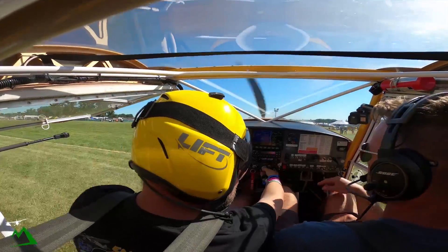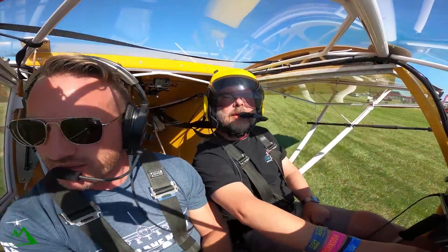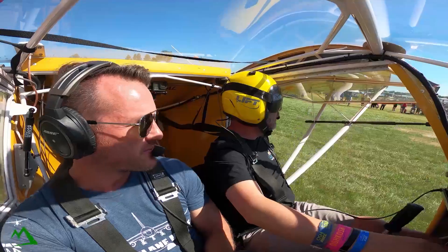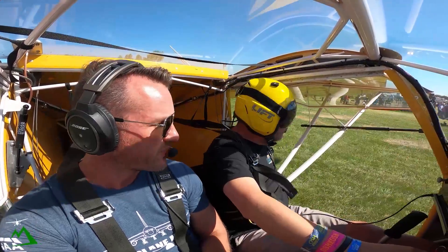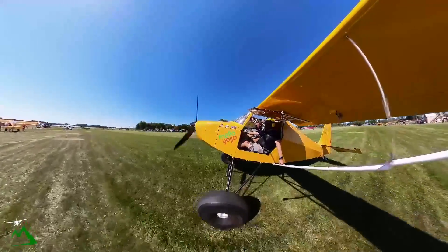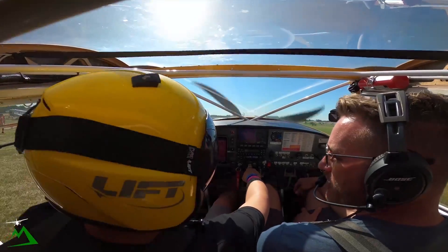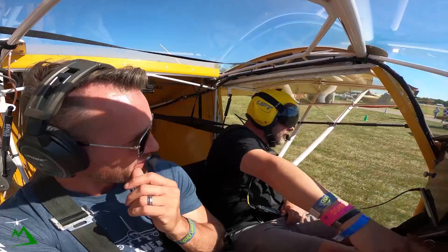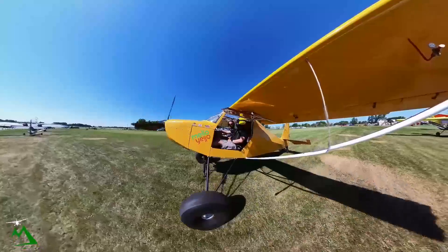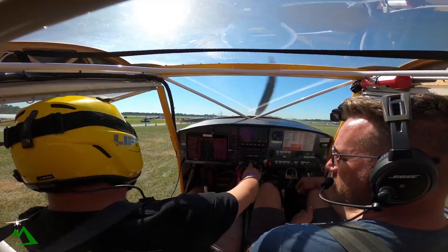Did you have any tailwheel experience before getting this plane? About 10 hours. I was fine overall, but wheel landings were my nemesis at the beginning. Everybody says you need at least 25 hours before bothering to get insurance. I did it with less — I did a six-month policy to build hours. They actually said it's more like the 100-hour range when it really starts to matter.